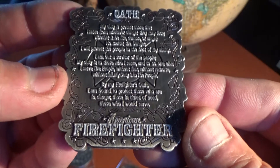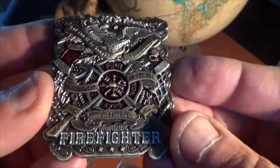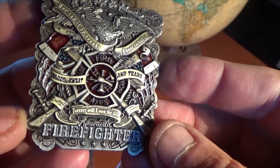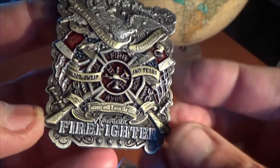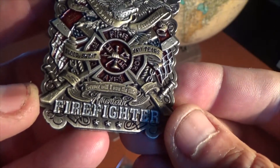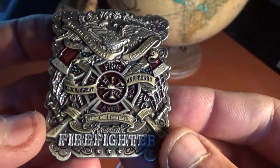This is a gorgeous coin — beautifully designed. The Blood, Sweat and Tears slogan is there on the front for all of our firefighters, and the crossed axes make this an absolutely gorgeous coin.